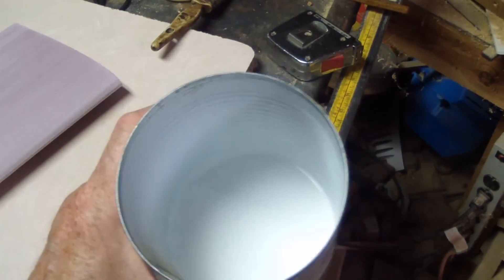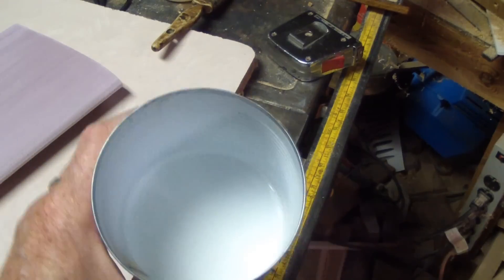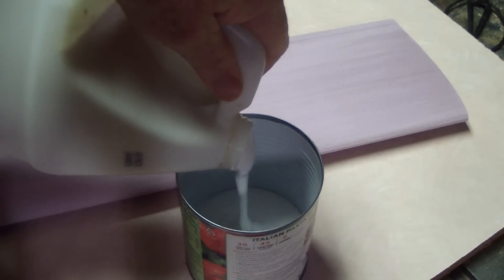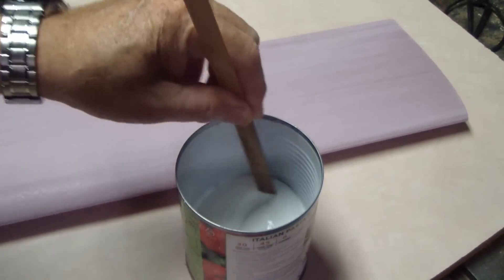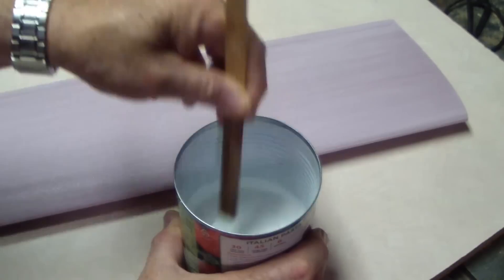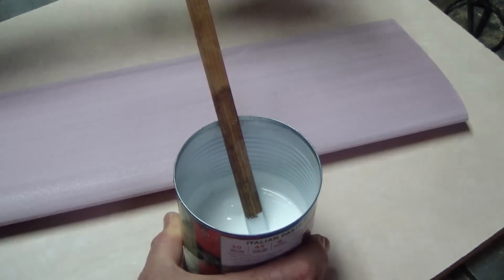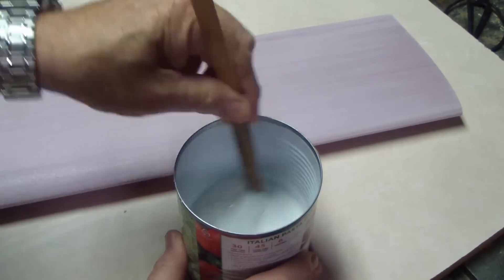Here's some glue I mixed up yesterday when I was doing some wing cores. That's basically the consistency we're going for — that may even be a little bit on the thin side. We'll add some glue to the container here. That's just a little bit thick. When I say add a little water, I do mean a little water. That's probably going to be enough right there to get this thinned down.